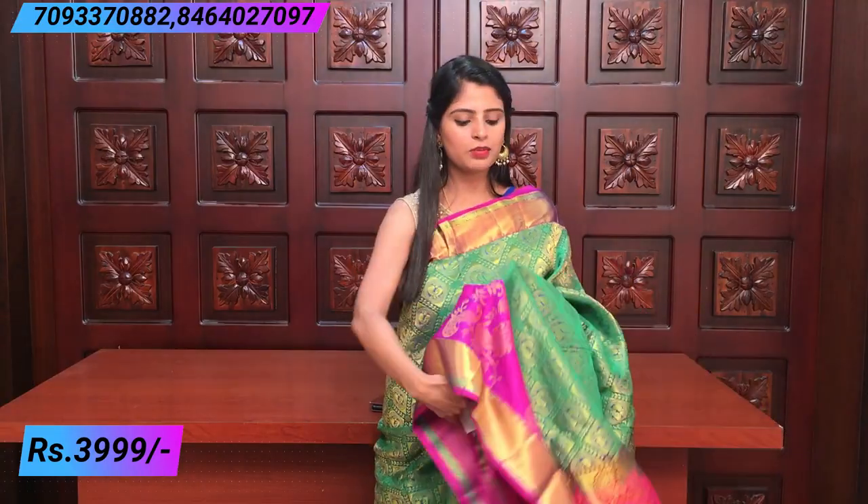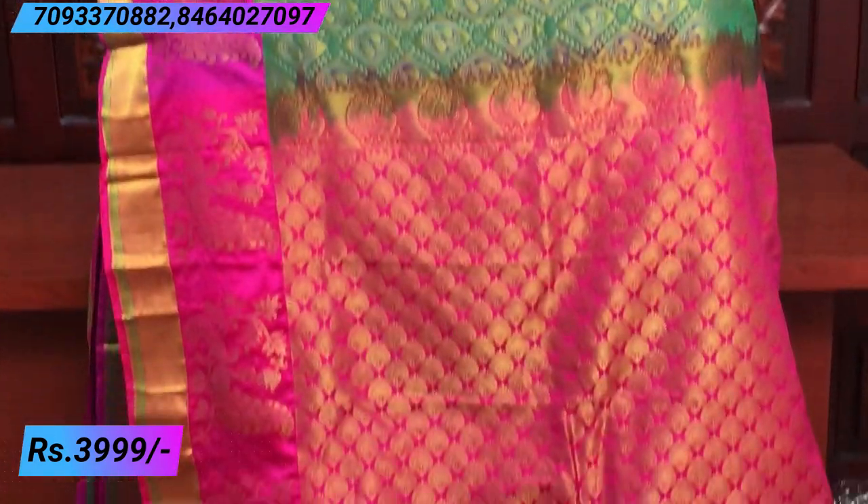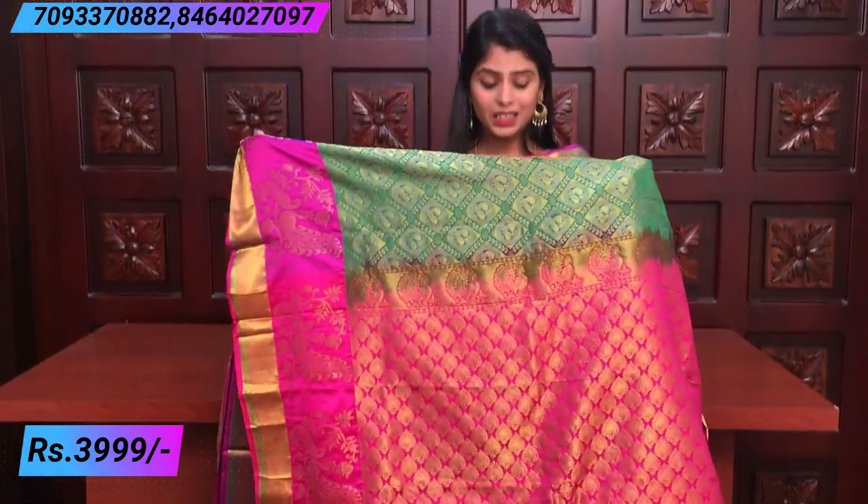It has a designer extended pallu. The peacocks are very beautiful to elevate — two peacocks spread beautifully. On the body part, a diamond pattern is made. The leaves are separate and the peacocks are round-shaped. It is very rich and the color combination is very beautiful — a beautiful contrast color with golden weaving.